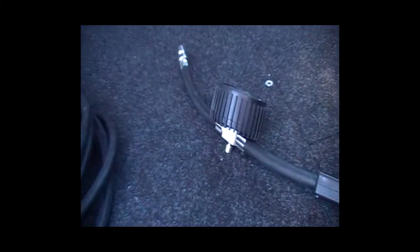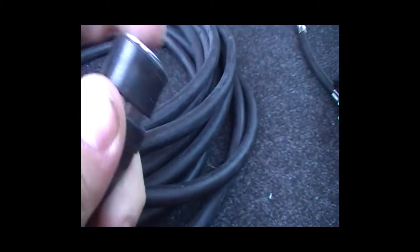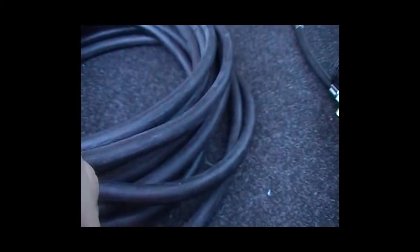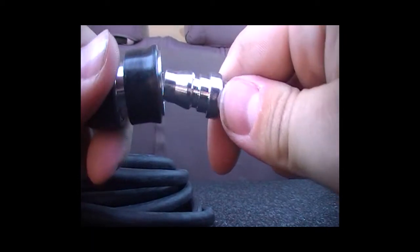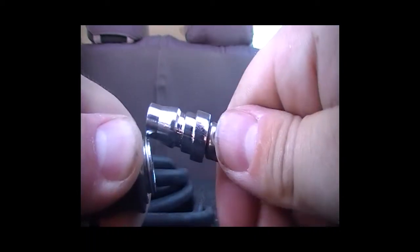You can push the connector on and off as needed. To connect: hold back the collar, push it in, let go. To release: same process in reverse. So we have eight metres of hose from the back plus a little extension, and this will reach all along the car.